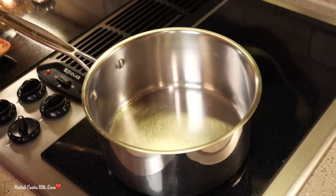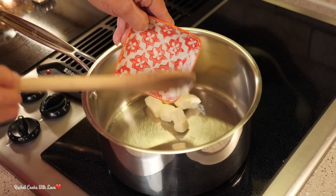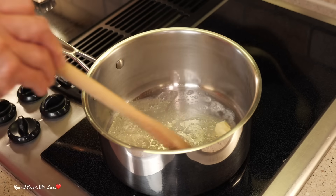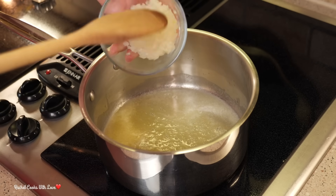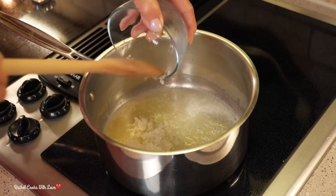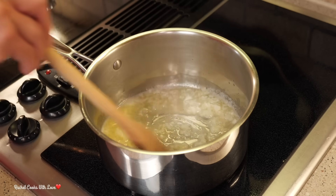I'm going to start out by making my cheese sauce. I've got my heat set on medium. I have five tablespoons of butter and I'm going to move them around until they melt really well. Now that my butter is nice and melted I'm going to add my onions. I have one third cup of finely chopped onions and I'm going to move them around so they can release their flavor into the butter.